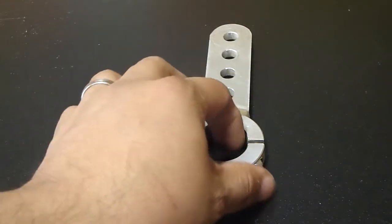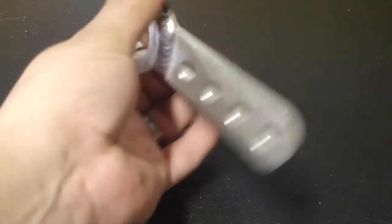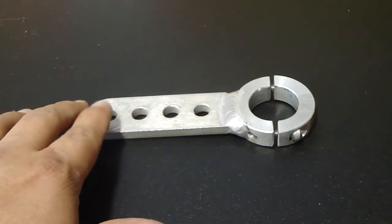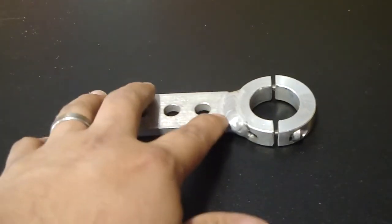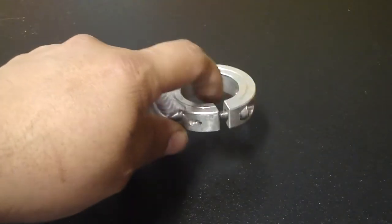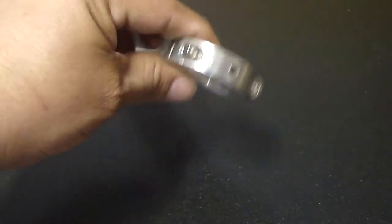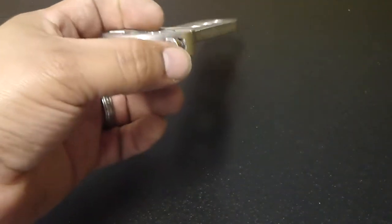We will first look at the older style steering arms. As you can see it has four holes in the arm itself. It is a two-part arm, and it is held in place by two bolts.